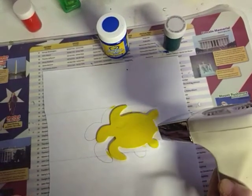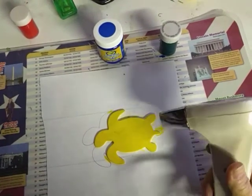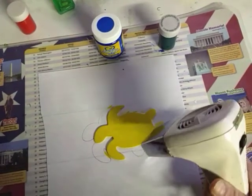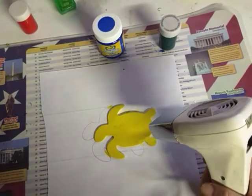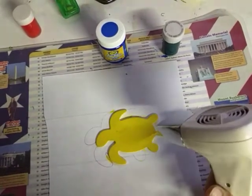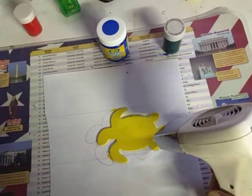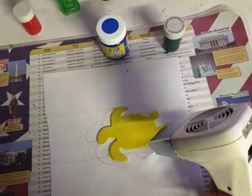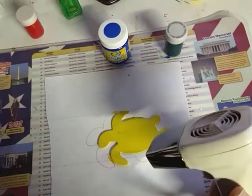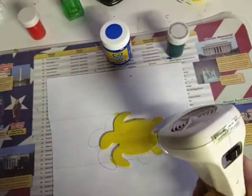So where do we find turtles? Are they land animals or do they live in the sea? You know what, they live in both places. Nevada has the desert tortoise — Nevada is mostly a desert so obviously it's living on land. But then we have the sea turtle, and it lives out in the ocean.